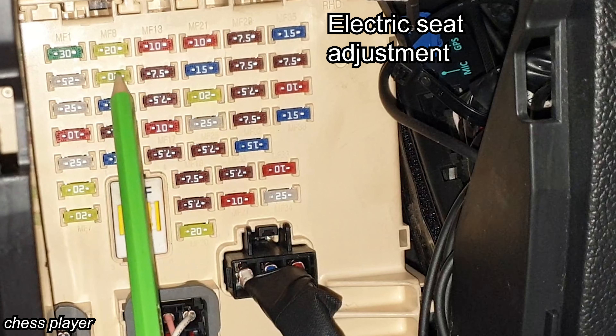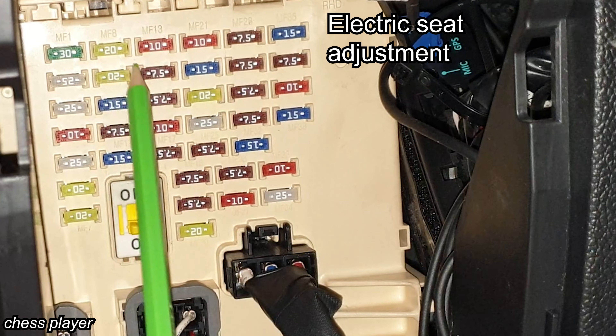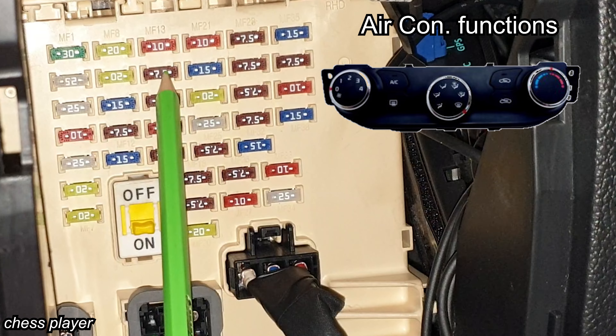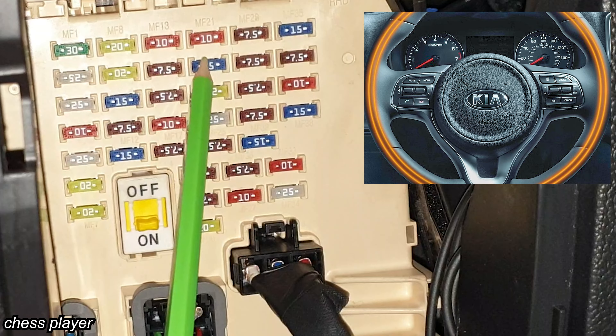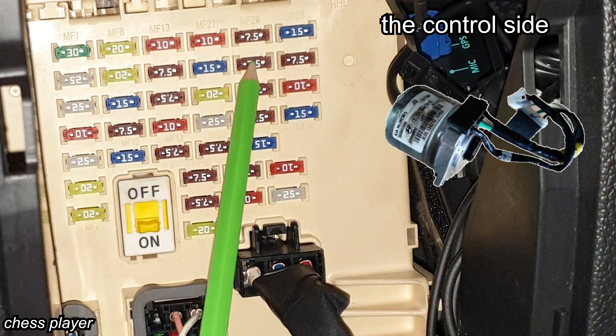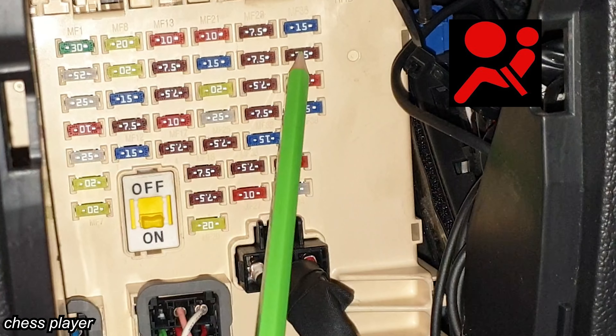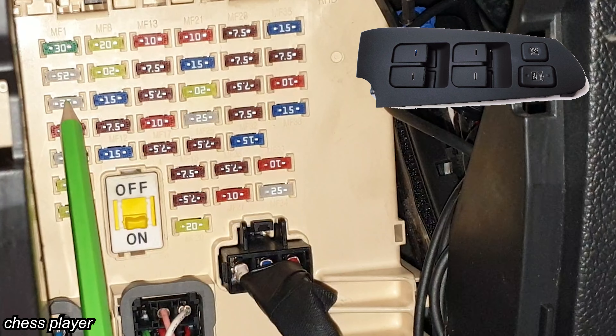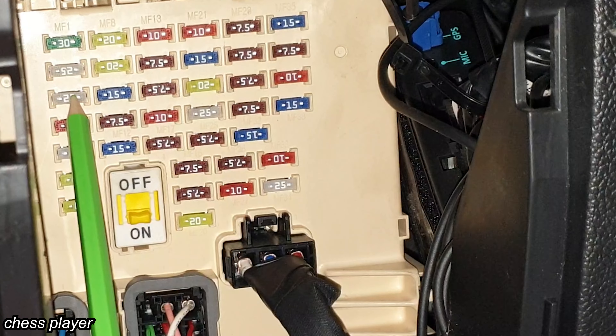This one is for the passenger lumbar support switch, cluster ionizer, AC control module, blower relay, and PTC relay. Steering wheel heater, power steering, the dashboard warning lights for the airbags. This is for the power window relay, driver and passenger, and rear safety power window module.